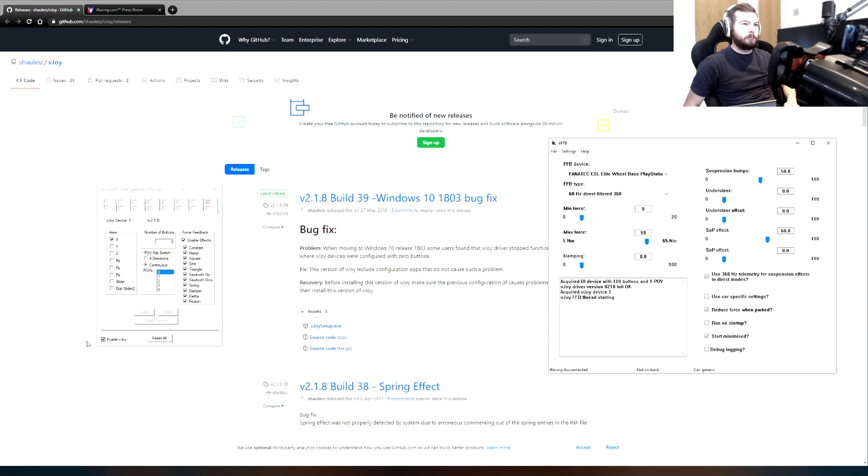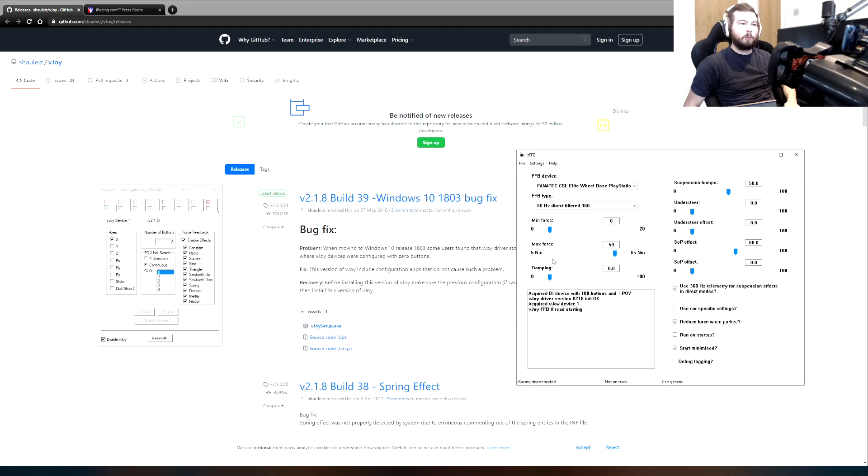Open up IRFFP. The main thing you want to make sure is that this happens in the log: 'Acquired DI device with 108 buttons on my POV' — that's obviously my McLaren wheel. 'VJOY driver version 0218 init OK. Acquired VJOY device 1. VJOY force feedback thread starting.' That is the most important thing. If you don't see that, you need to start again and try something else — this is what you need to see.